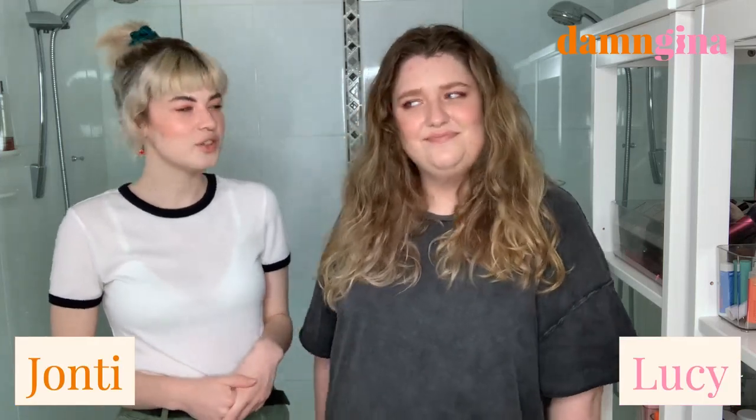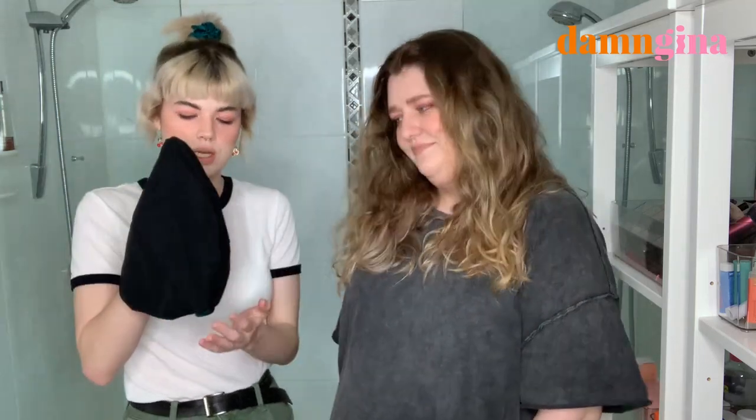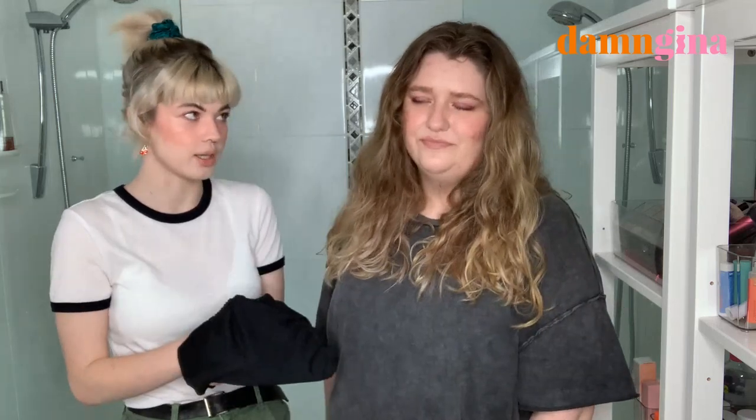Hi everyone. We are here tonight in Lucy's bathroom because she got the better bathroom when we moved in, so no time to be bitter about it. It's been two years, I need to move on. Why we're here today is because Lucy is going to show us the difference between sleeping with our signature silk hair turban and sleeping without it.